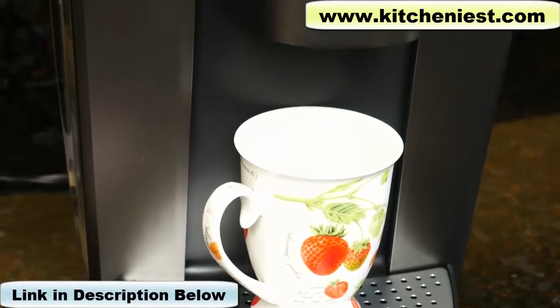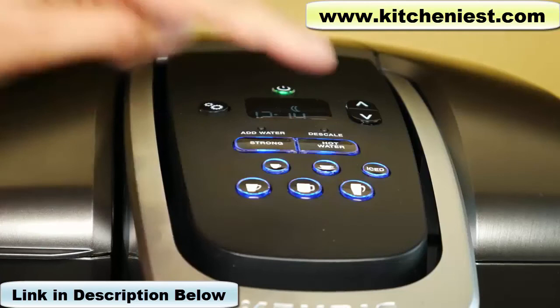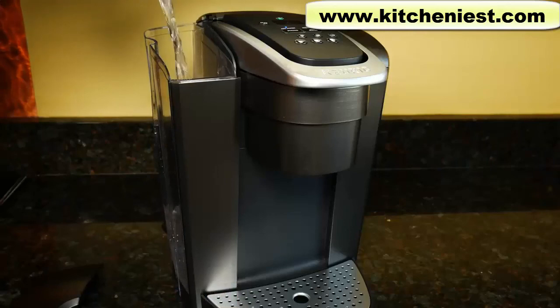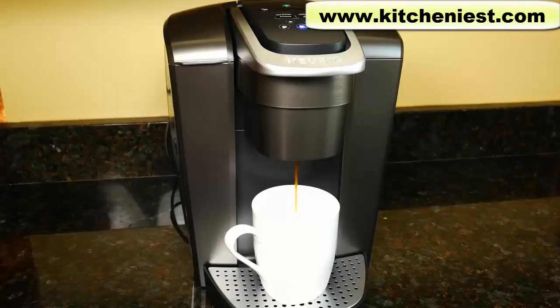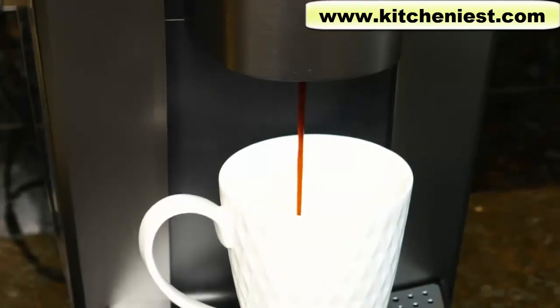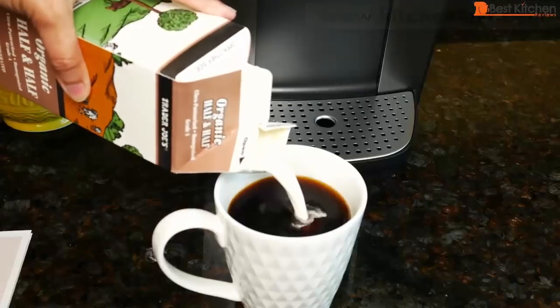The K-Elite looks sleek and modern, it seems solid, and gives you many cup size options as well as strong brew and iced options. I really like the hot water button since I can use my favorite tea bag. The reservoir is very large so you don't have to keep filling it with water, and it brews really quickly with short wait times between cups. If you want to try out this K-Elite, I've put a link right below this video. If you want a product reviewed, leave it in the comments below — I'll try to review as many as I possibly can. If you found this review helpful, please subscribe to my channel and like this video.